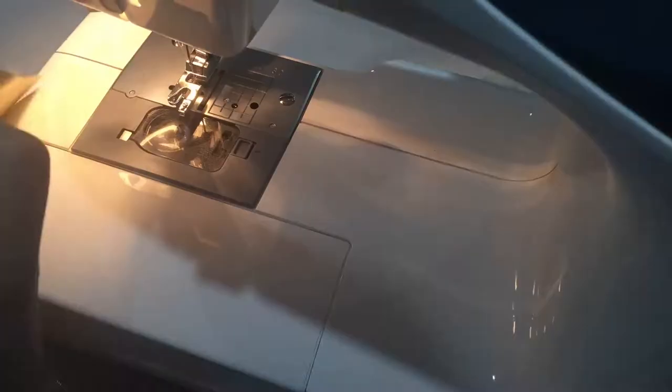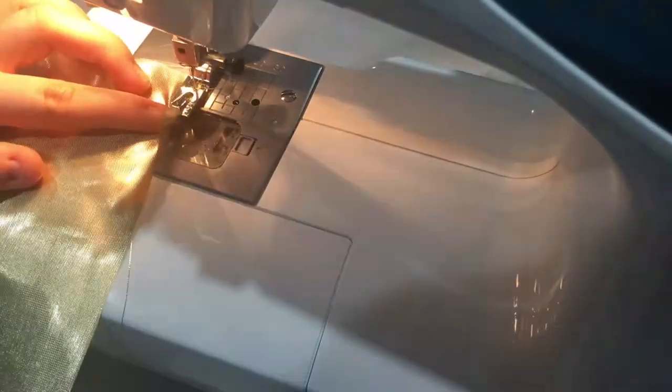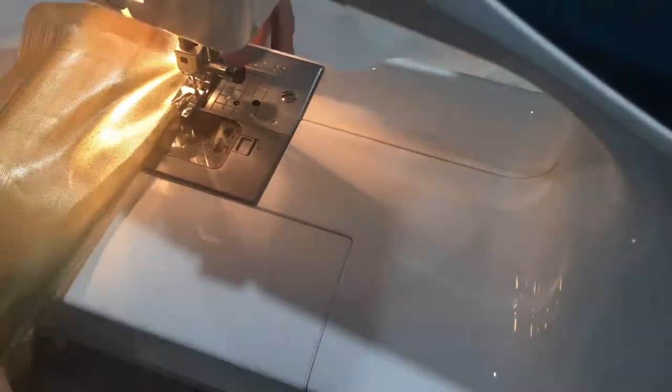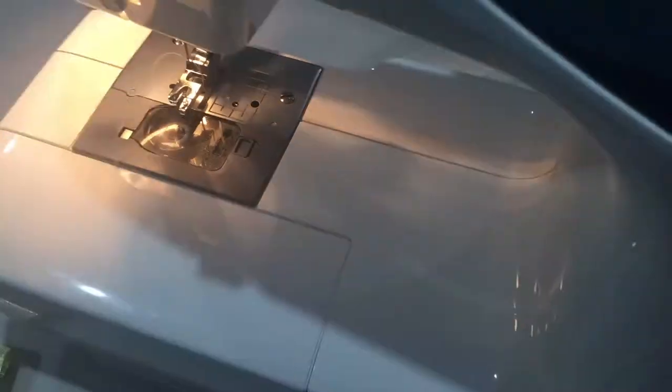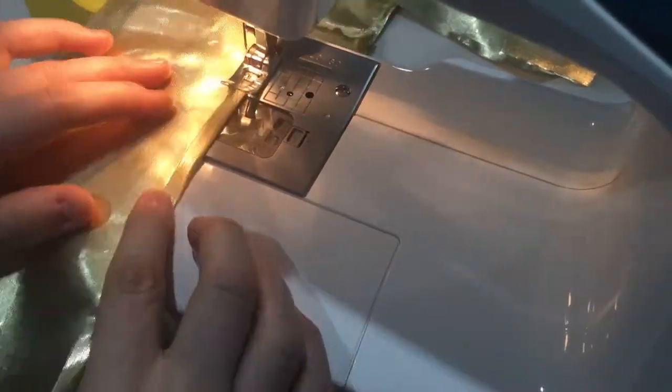I decided to test out different hemming processes on the waistband since I could easily cut another one. I tried to use my rolled hem foot, thinking it would be easier, but this fabric was so delicate that it didn't look neat and started to tear up the fabric. So I decided to just iron the rolled hem into place, pin it, and then sew along the edge.